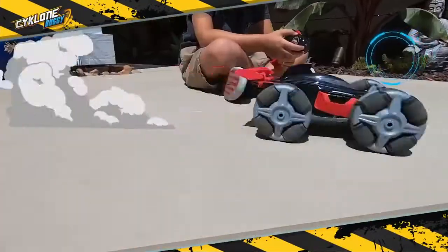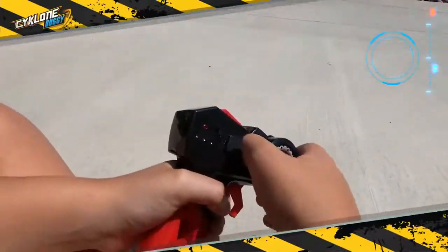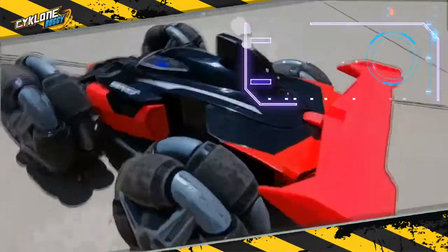Hold on! It's the new RC Cyclone Buggy from Maistotech! Mini Pro Controller with 2.4 GHz power! Up to 4 players at a time!